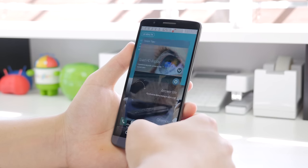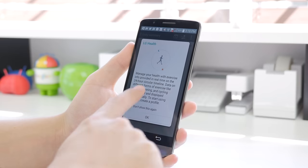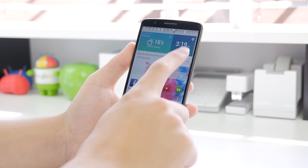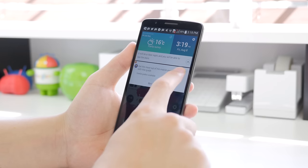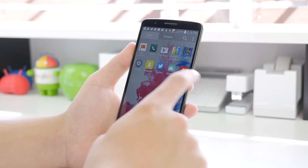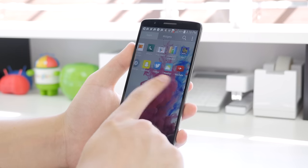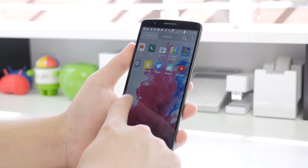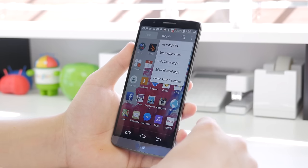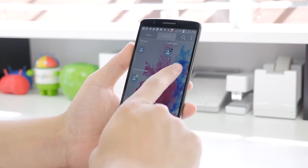iOS 8 introduced that and Samsung has been trying to push it, but personally I'm not sure who actually uses it and I'm definitely not one of them. Going into the drawer, it is pretty typical — all of your apps are located there, transparent background, widgets on the top. You have a few options: edit, uninstall, and hide apps, which is always great to have.